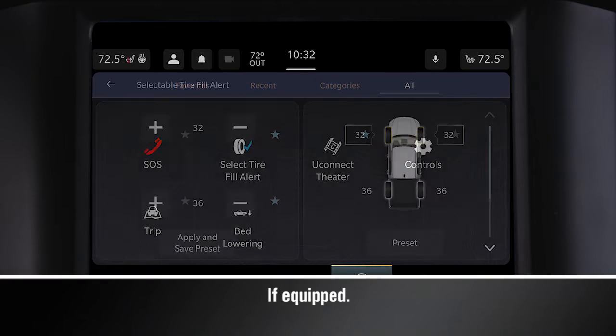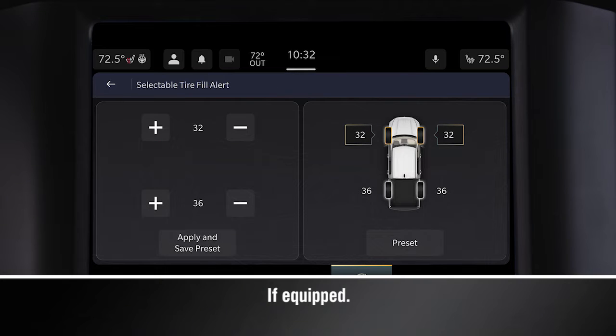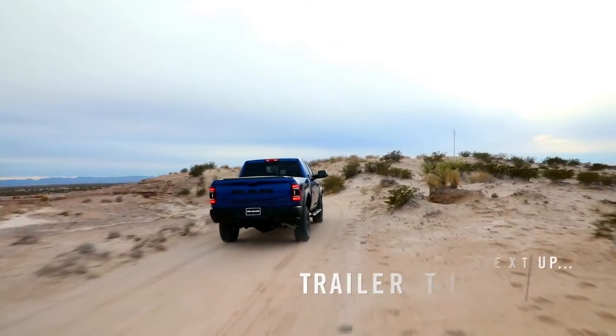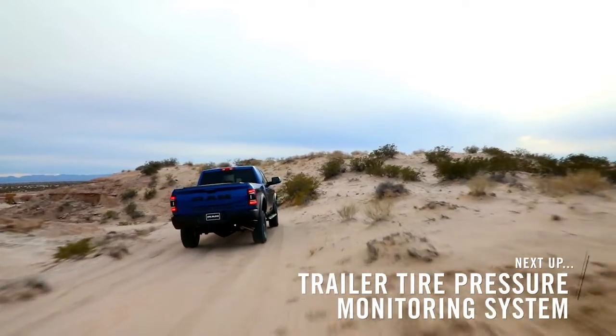The Selectable Tire Fill Alert works much the same way, but you can select different pressures for the front and rear tires. STFA has a minimum selectable pressure of 15 psi.